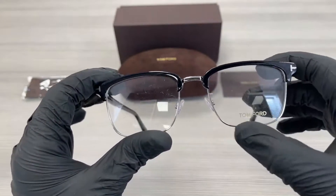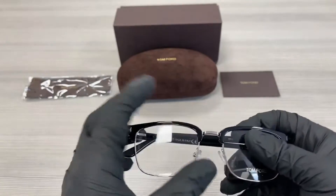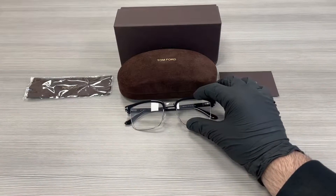These are demo lenses stamped with the Tom Ford logo in gold. They are flexible and the style of the frame is full rim rectangle.